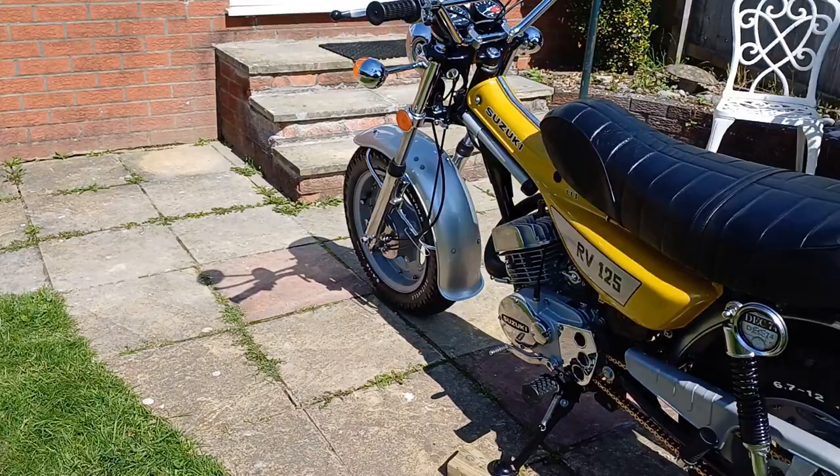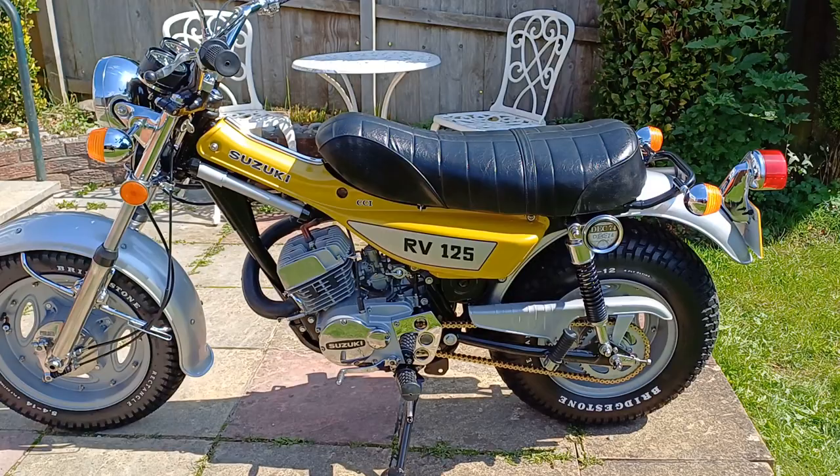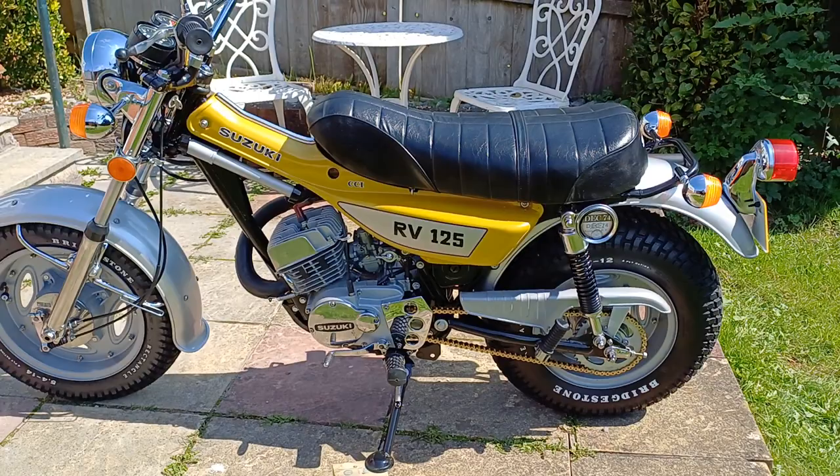Hi guys, welcome back to my channel, Blue Haze Motorcycle Restorations. This is my most recent creation, RV125 1974 model. It's my last RV I'll be doing, and it's quite unique as it has quite a lot of new old stock parts on it,